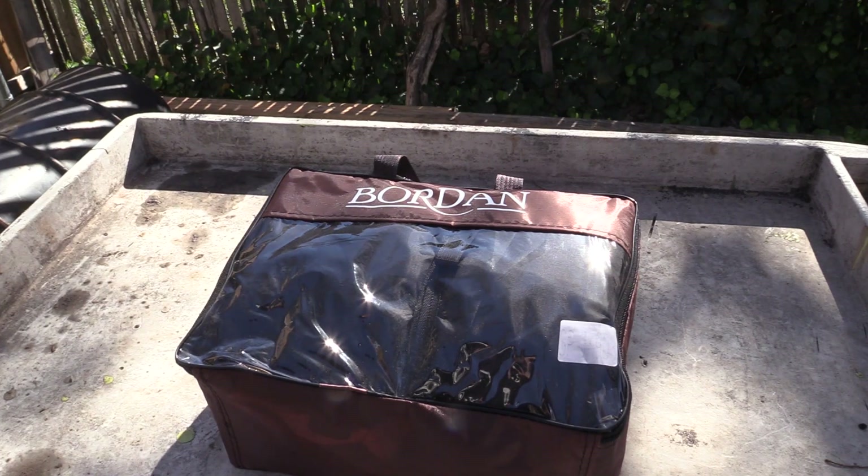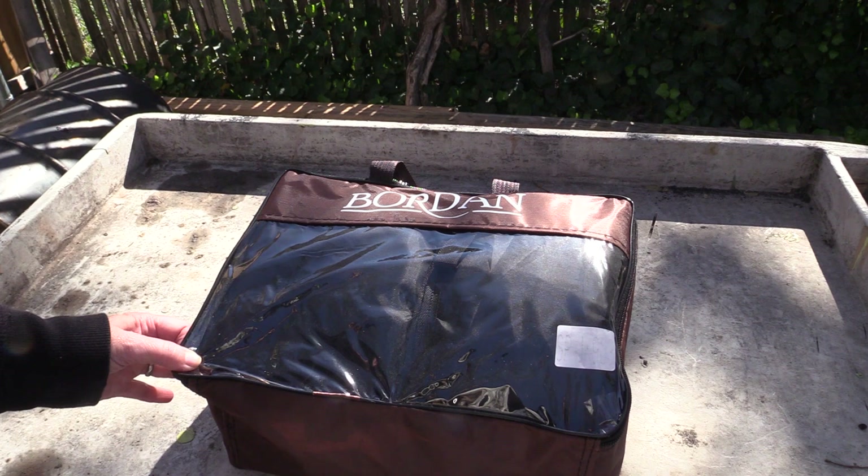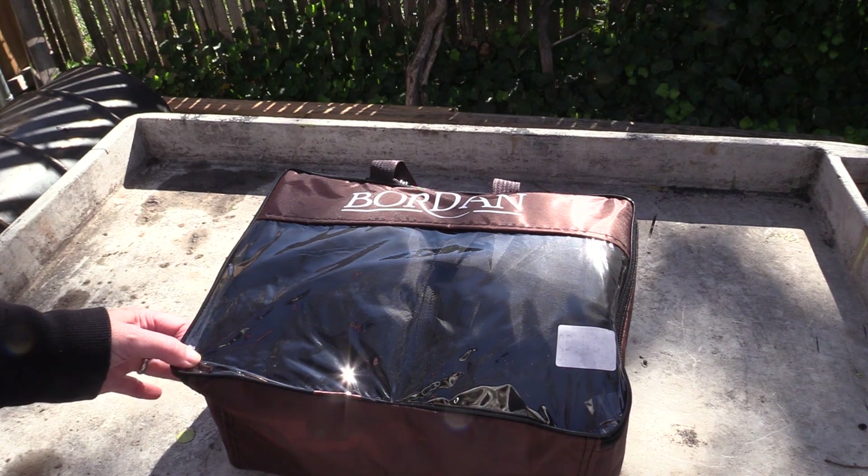Hi and welcome back to Mudbug Adventures. In today's video we're going to be reviewing the Bourdain Jeep cover. This Jeep cover is available in several different sizes and it's available for two and four-door Jeeps. Two of the key features for this Jeep cover are the fact that it is snow and water resistant.